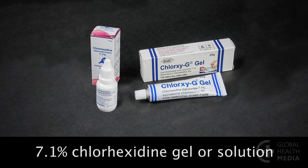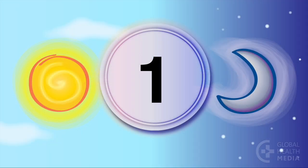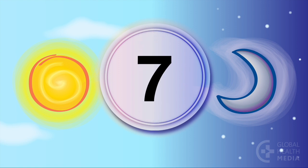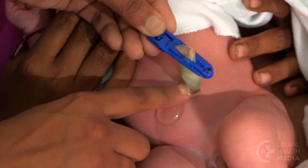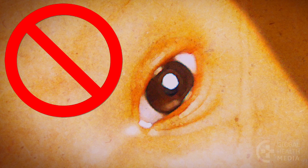Chlorhexidine gel or solution applied to the cord stump can be used as a single application or every day for seven days according to your national guidelines. Caution mothers to use it only on the cord, never in the eyes. It can cause blindness.